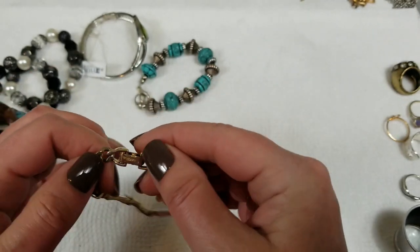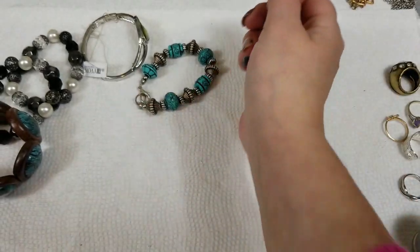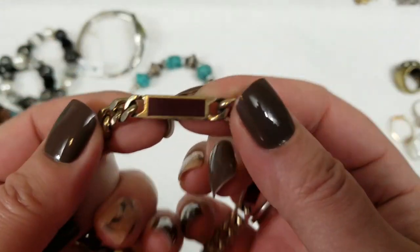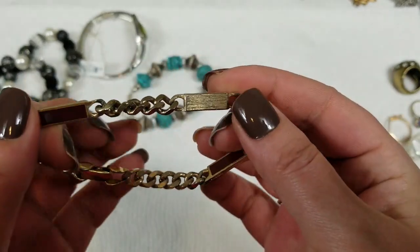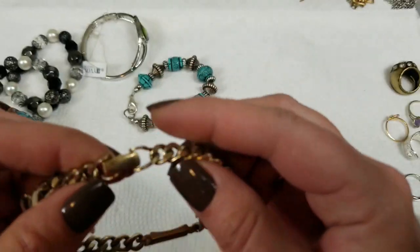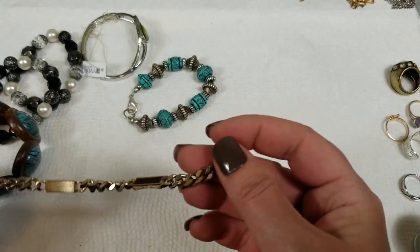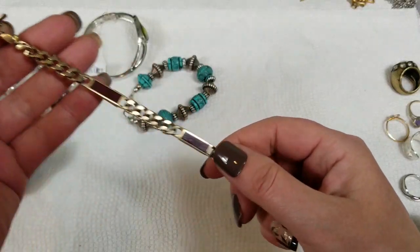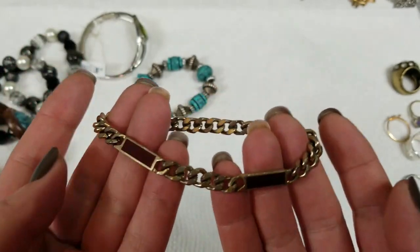This one says Avon too — that's the last Avon one though. It has like a burgundy color inlay on three of the pieces and it's gold-toned. This one is about 8 inches — it's a pretty one. So on this one we will do $3.